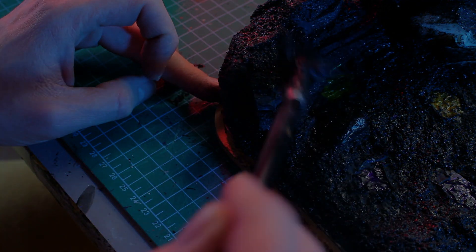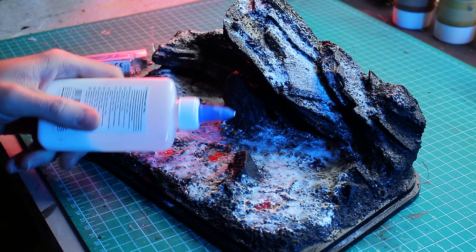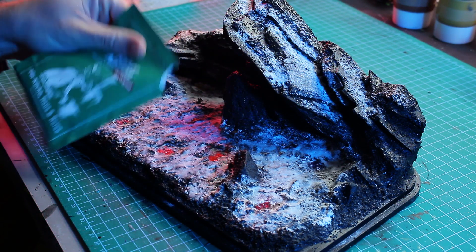The next morning I applied more craft glue on the surface and while it was still wet I sprinkled baking soda on it. The sandy surface was a bit too rough for my taste and, in my opinion, didn't match the scale of this project.